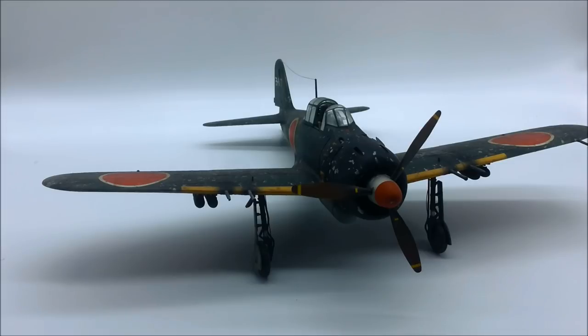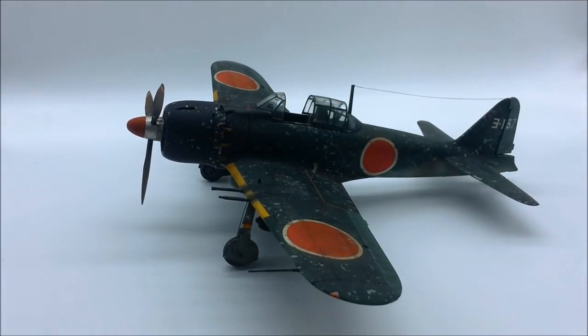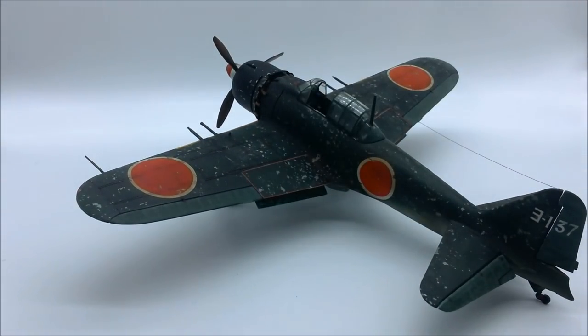This was one of my first attempts at really heavy salt weathering and salt chip weathering. Basically I painted it silver, splurged on some water, splurged on some salt flakes, painted it green, and then once that was all dry, washed it in water so the salt flakes dissolved.